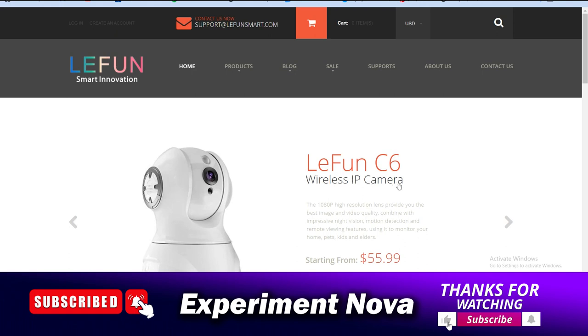Our conclusion is you can go with this website, but do your own research. Our recommendation is to go with Amazon instead. Hope you understand. If you like this video, please hit the like button and don't forget to subscribe to our YouTube channel. Bye bye, thank you.